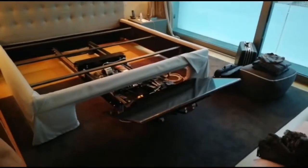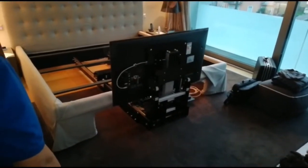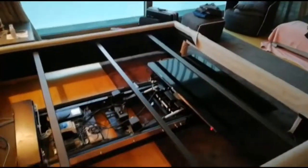The system is delivered with a radio frequency remote, can optionally be controlled by the Flatlift app, and as standard you can connect every smart home solution to control the lift by dry contacts.